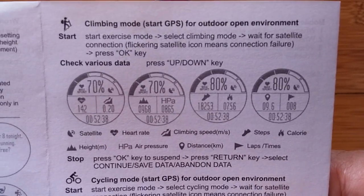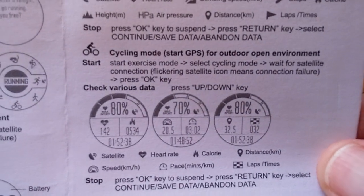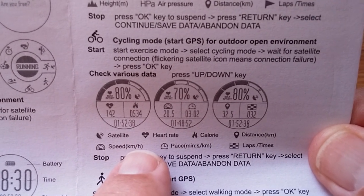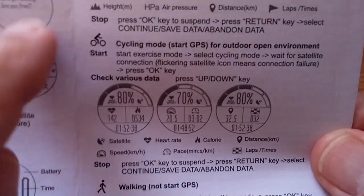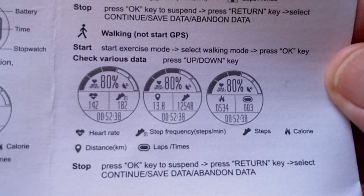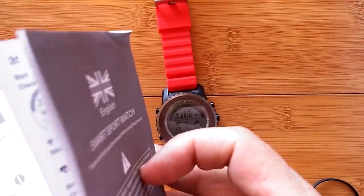Cycling mode shows air pressure, altitude, distance, and laps on one screen, then the actual cycling data screen. Cycling, running, and climbing are the three GPS-required modes. In cycling you get satellite count, heart rate, calories, and speed in km/h — note there is no option to switch to miles per hour. You also get pace in minutes per kilometer and lap times.